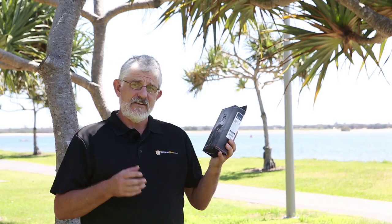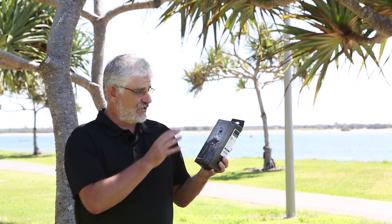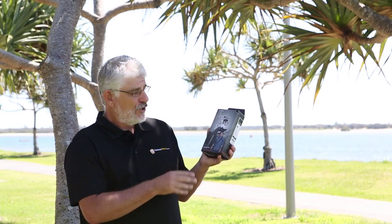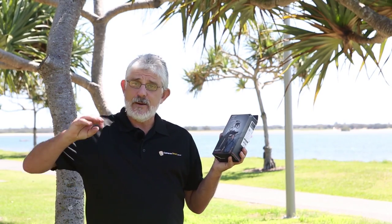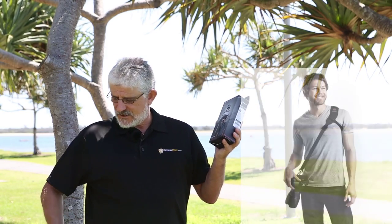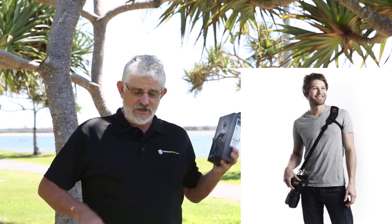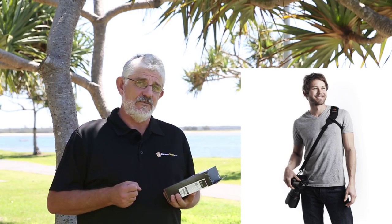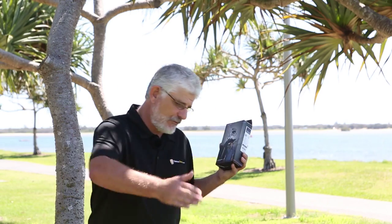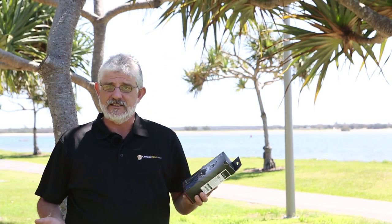BlackRapid have quite a big range of different sling straps. This one, called the Sport, allows you to connect your camera using the tripod mount on the bottom of your camera and have the camera slung over to the side of your body instead of bouncing around in front of you. So if you're running, moving, or bending down, the camera is not bouncing around all over the place.